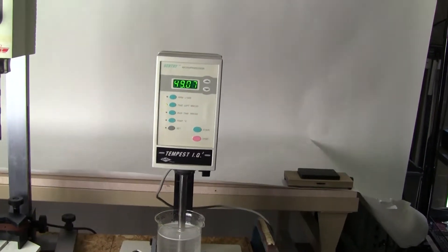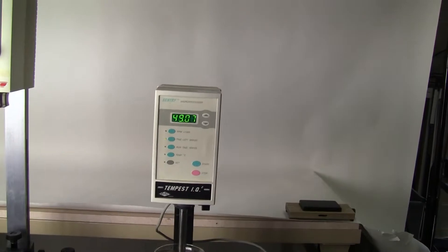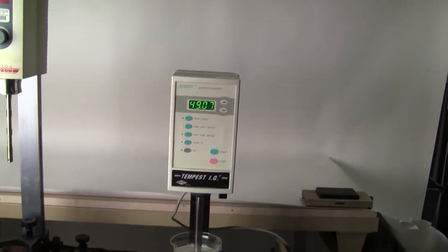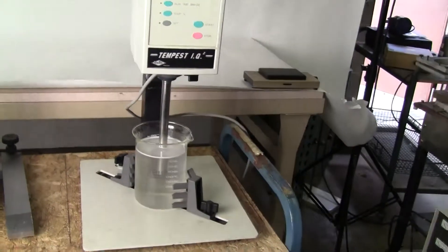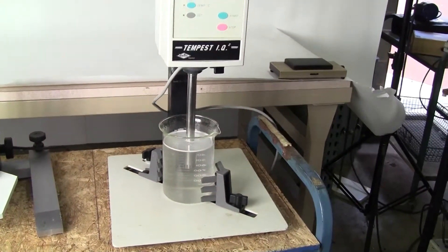Hi, this is Jim from HitechTrader. Today we're looking at a Vertis Tempest IQ2 homogenizer. It comes with a stand and has an 18 millimeter flat bottom stator.